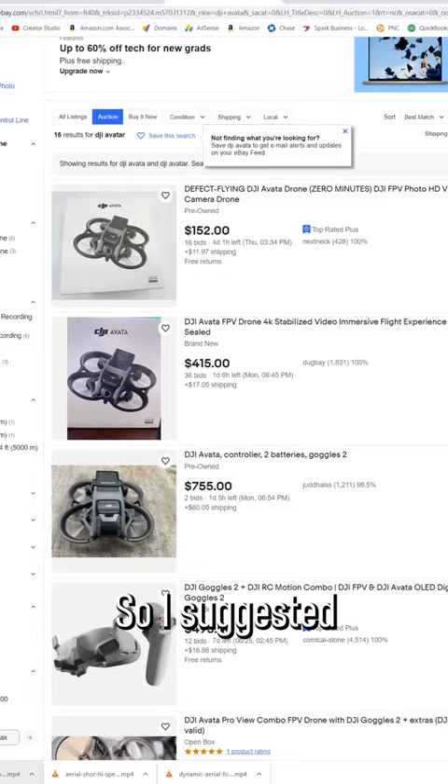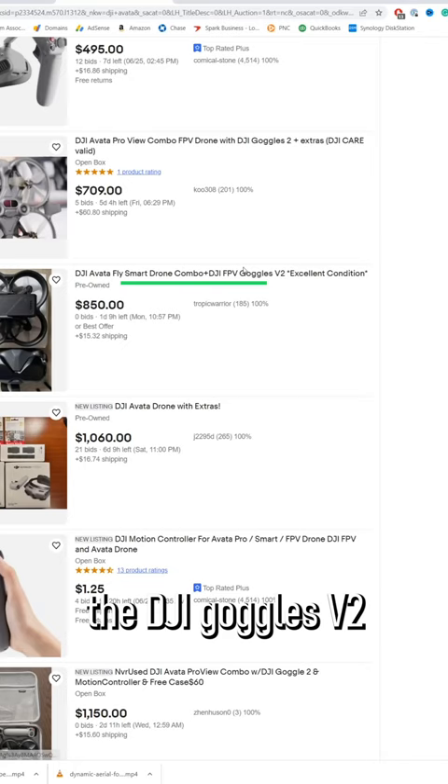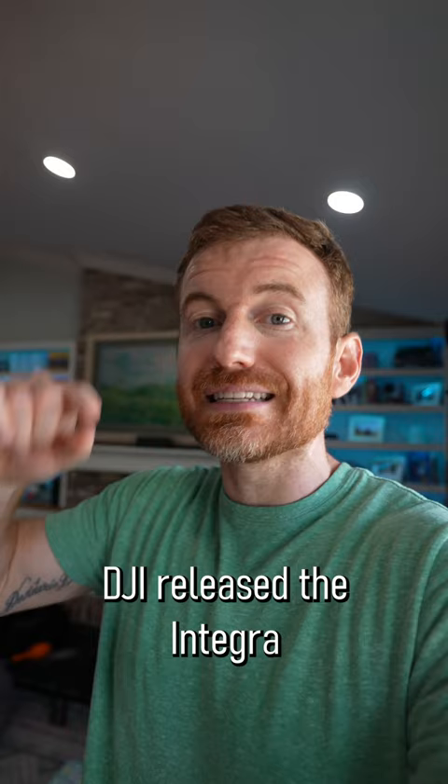But let me give you an update here. I suggested you go to eBay if you wanted to get a DJI Avata, and I still suggest that because you can get a deal, as I got. But those drones may come with the DJI Goggles V2 and not their new Integra Goggles. The reason DJI released the Integra Goggles, in my opinion, is to comply with the horrific FAA Remote ID rules.